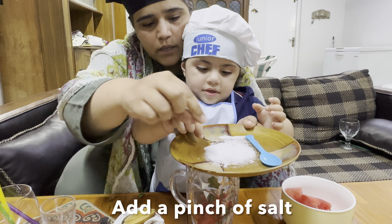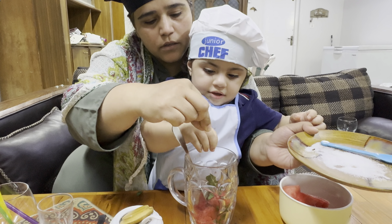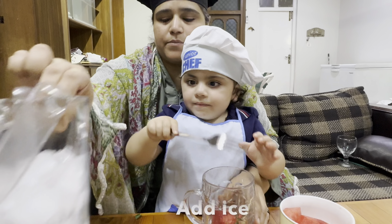Put it in a spoon. Use some ice. Okay. Use your hand.